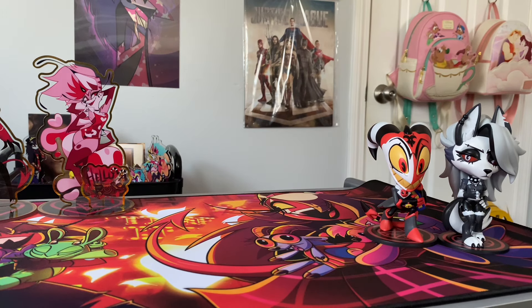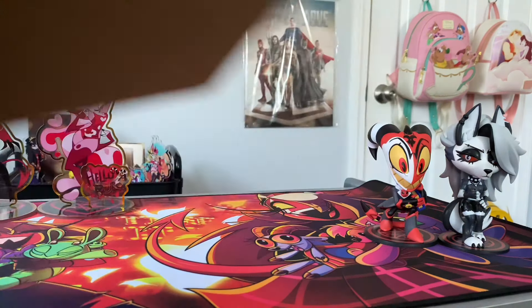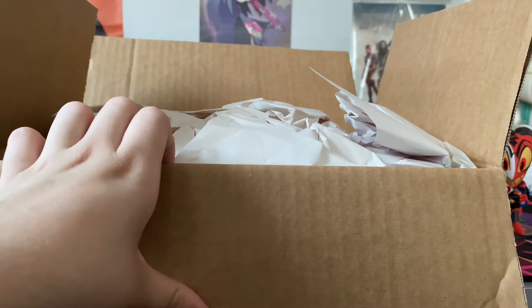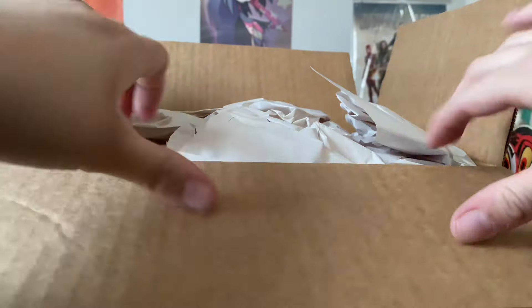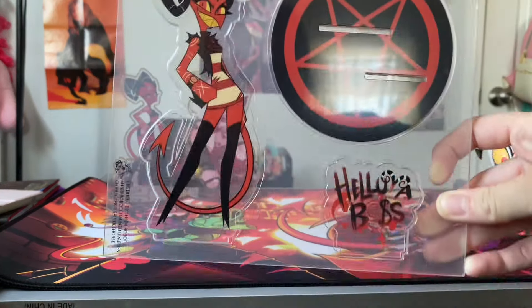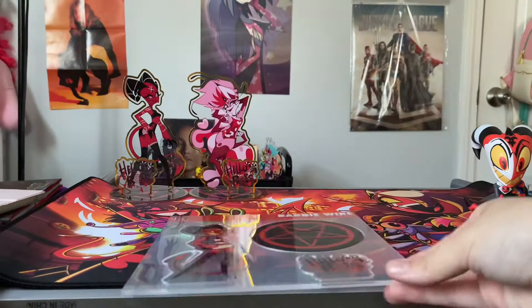Now we're going to get into the spring merch that I got, which is in this bad boy right here. I'm going to try and open this really quick. Okay guys, I'm back - I just opened it but I didn't look at what's inside yet. This is gonna be a big mess to clean up. Okay, one at a time - so we got my girl, my Barbie Wire standee! Oh my god, I love her! And then my three keychains.